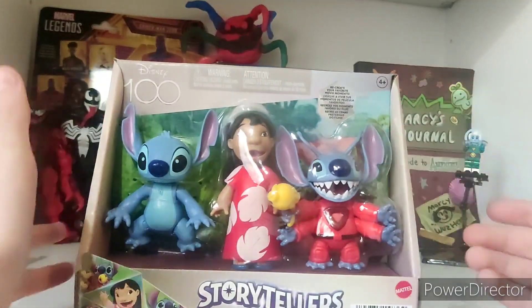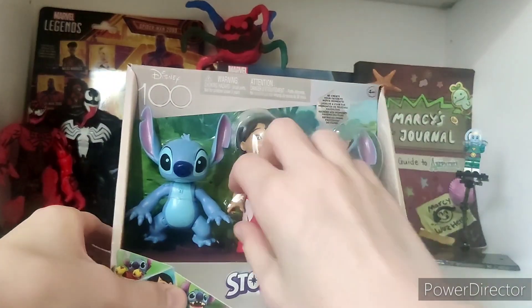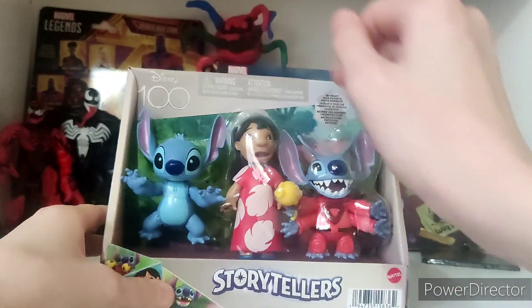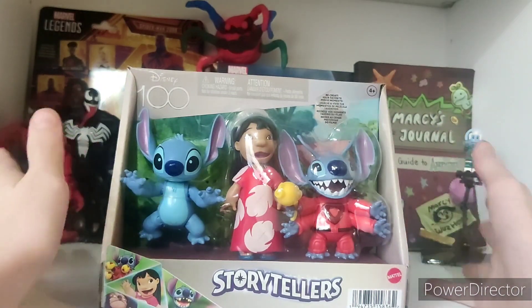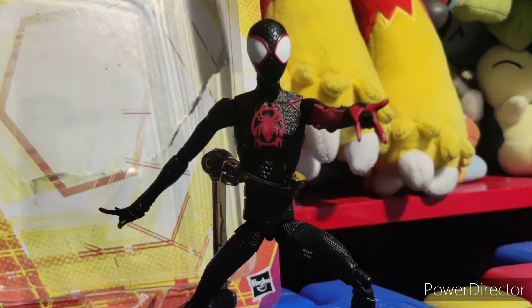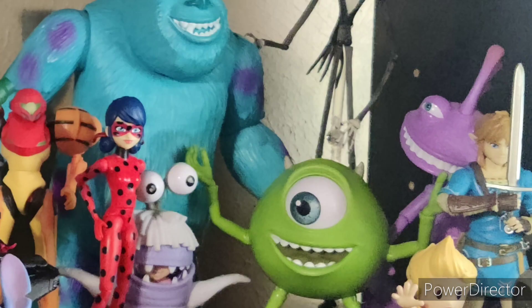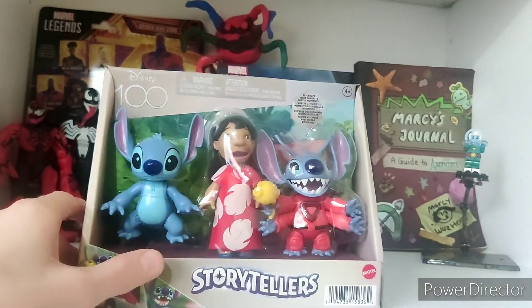Here it is. This is what we're reviewing today. We got the Disney Storytellers Lilo and Stitch 3-pack. It's pretty cool — it's like my favorite movie. I have other figures from my other favorite movies: Spider-Verse, Monsters Inc., Ratatouille. So now I got these guys, and it's all cool, so let's open it.